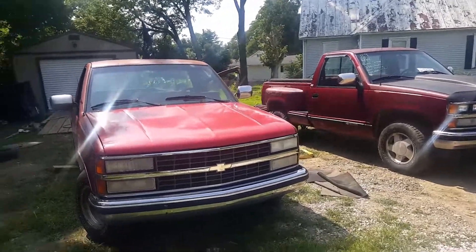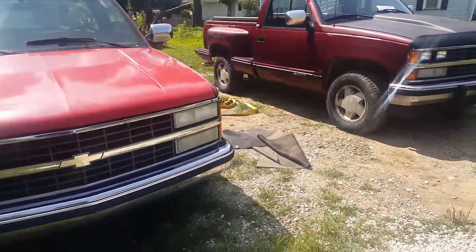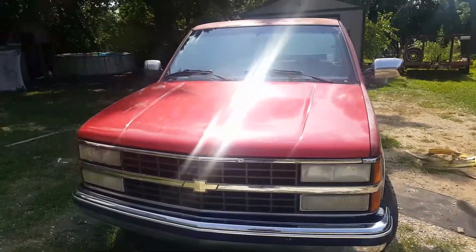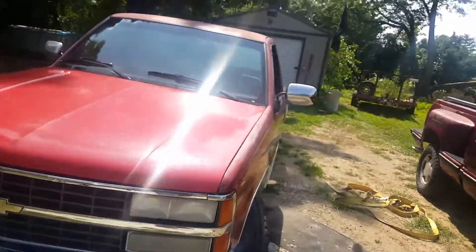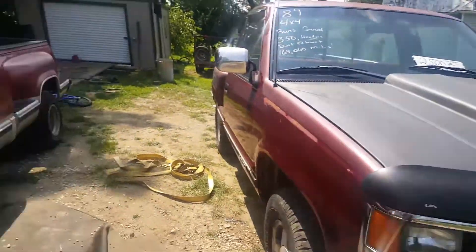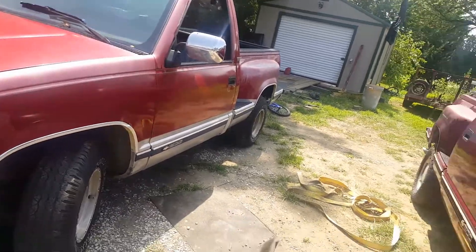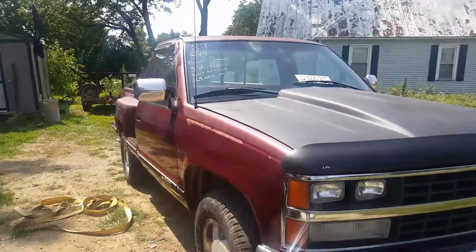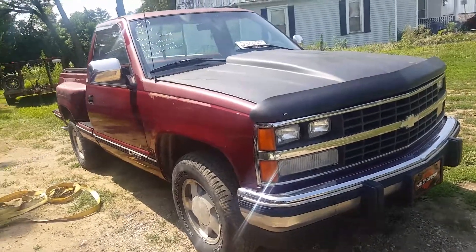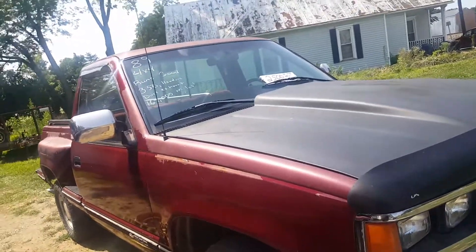What we got here is a 1989 four-wheel drive V8 and a 1990 two-wheel drive V6 automatic manual, both maroon stepsides. I'm gonna start with this one — this is a 1990 Chevy Silverado K1500.